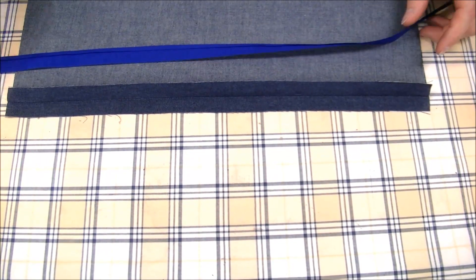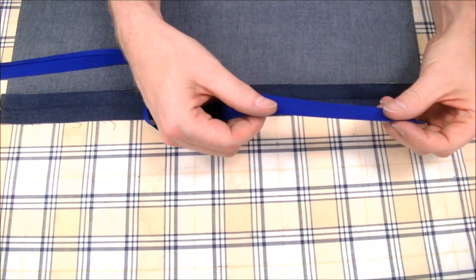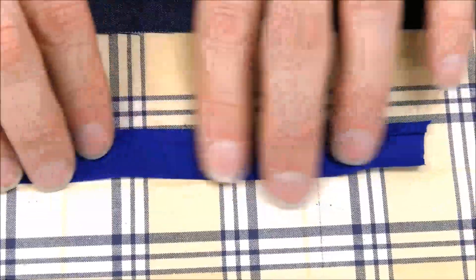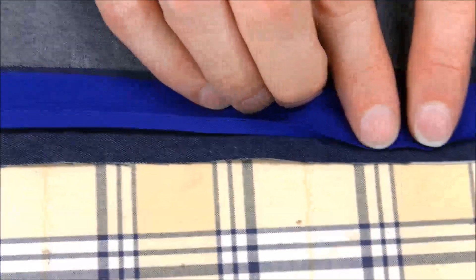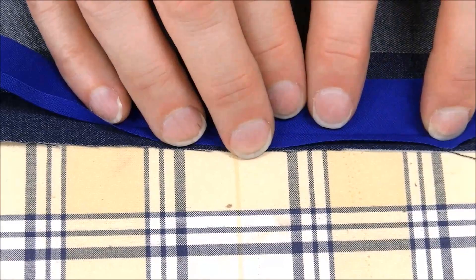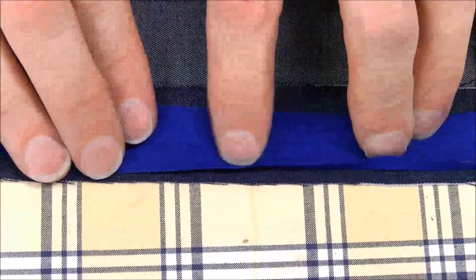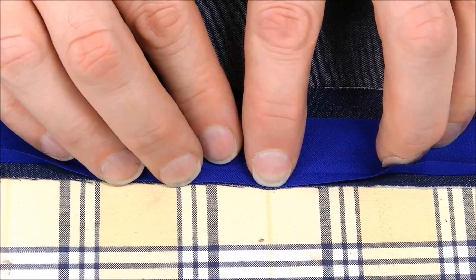This method uses additional materials beyond just thread — specifically bias tape. This is single fold bias tape which, when you take it out of the package, is creased on both sides, but we've pressed open one side for this method. Once you've pressed open one side, you push open the other side — it still has its crease — and you line up the raw edge of that side with the raw edge of your seam allowance. Then bring it to the sewing machine and stitch right in that crease.